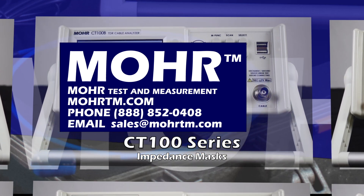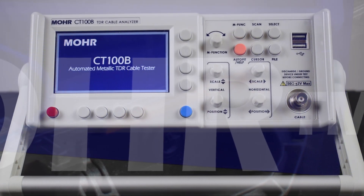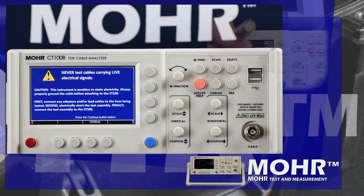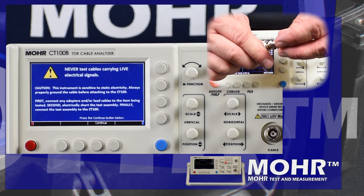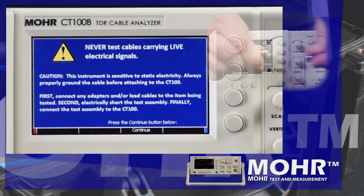Today we're going to use impedance masks on the Mohr CT100B. Always remember to properly discharge static before connecting to any high frequency test equipment, and never connect to live equipment.